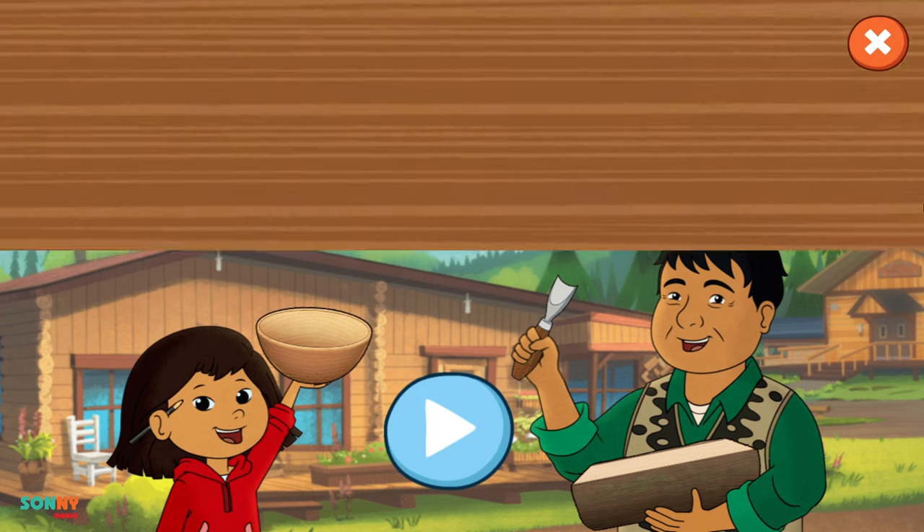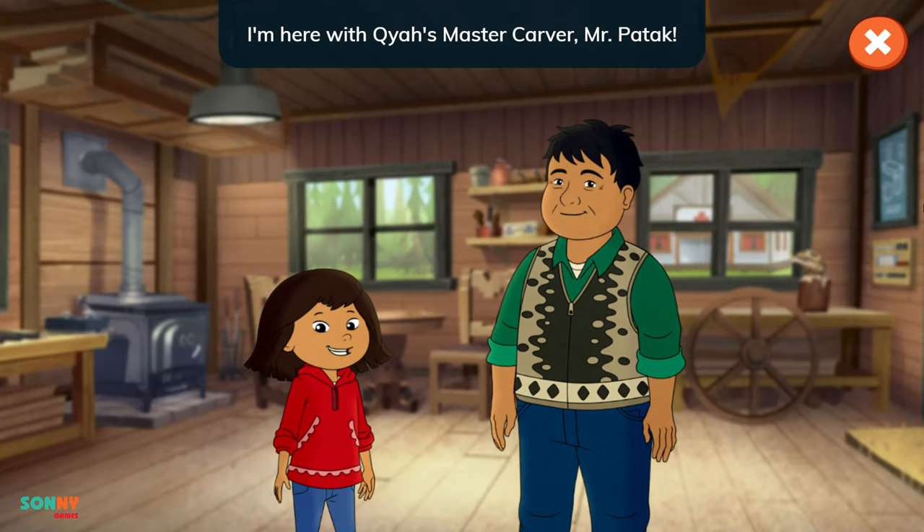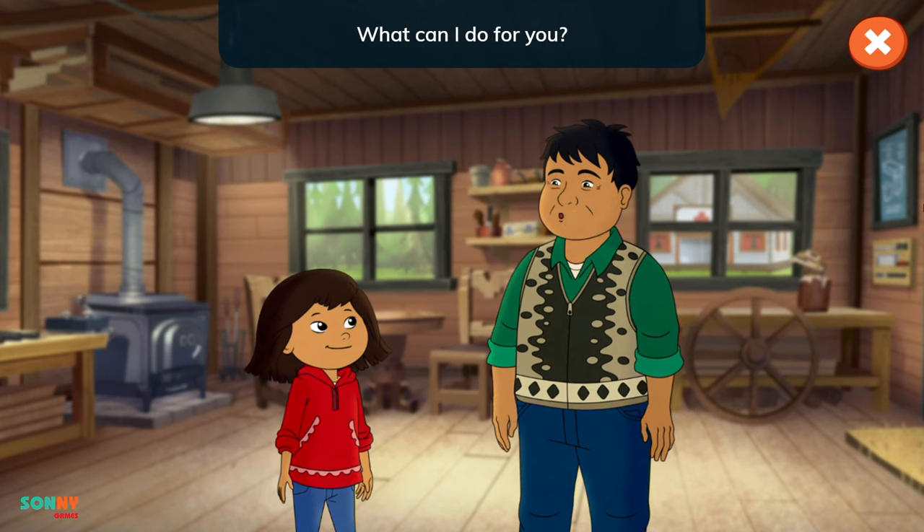Wood Carving Arts. Hey everyone! I'm here with Kaya's master carver, Mr. Patuk! Welcome to my wood shop! What can I do for you?